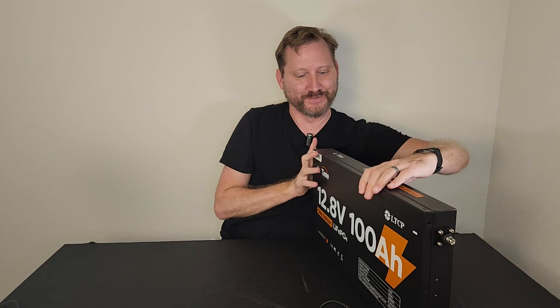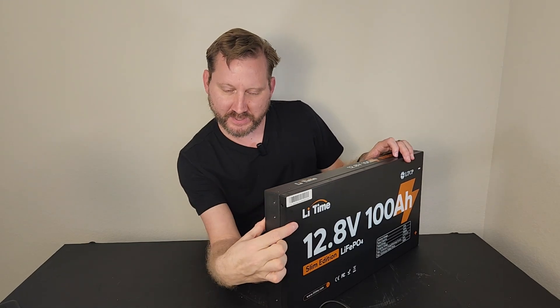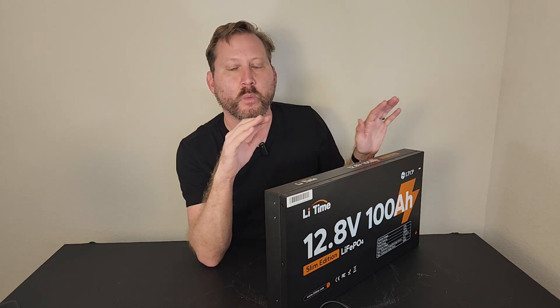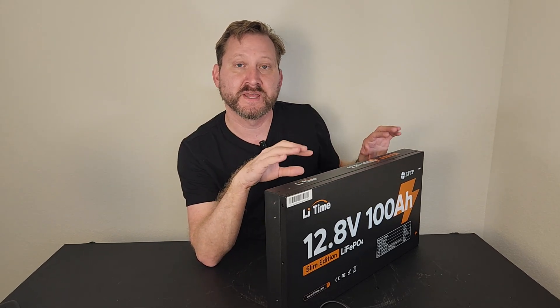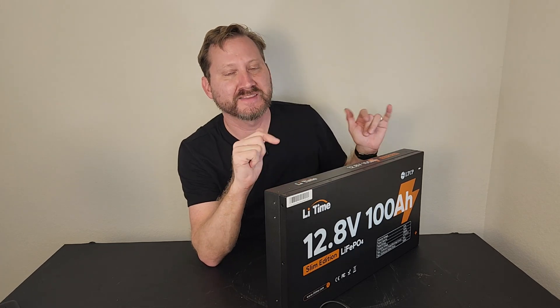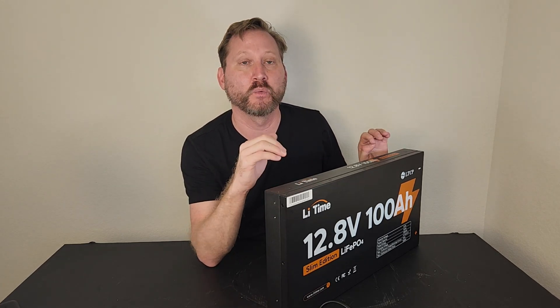Check this out. It's 2.36 inches thick, about 21 inches long, about 11 inches high. It weighs 33 pounds, it's IP65 rated, and it's got 100 amp hours of capacity — so 1,280 watt hours.